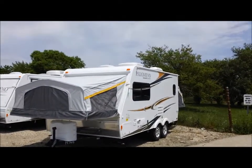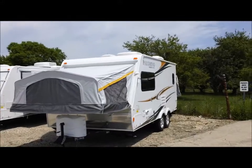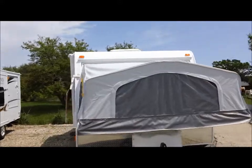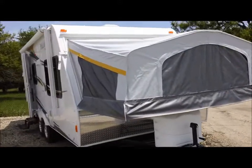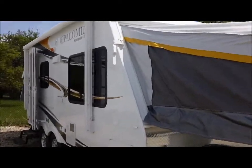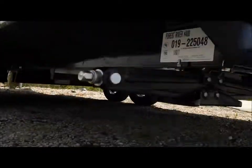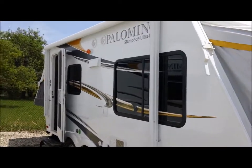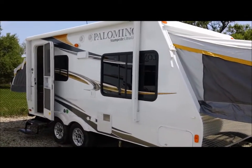This is a 2013 Palomino Stampede S195 — an ultralight, basically about a 21-foot trailer. It's got heavy-duty stabilizer jacks, a rock guard up front, and Forest River's tent design, which is a really excellent design that sheds water very nicely. We've been handling these products since the mid-90s and really like them.